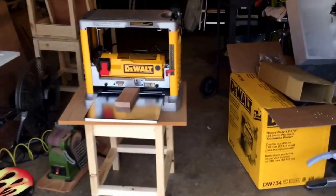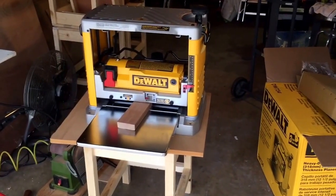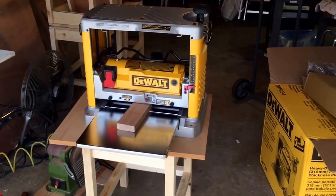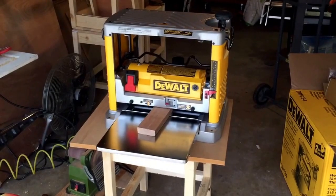There it is — my brand new DeWalt DW734 thickness planer. Pretty excited about it. I'm getting ready to run some wood through it. Haven't used it yet, still setting it up and reading the manual.